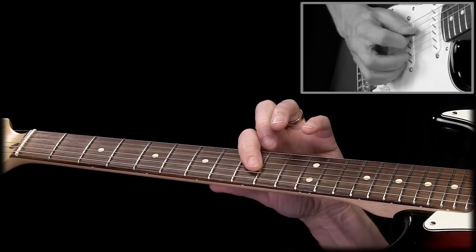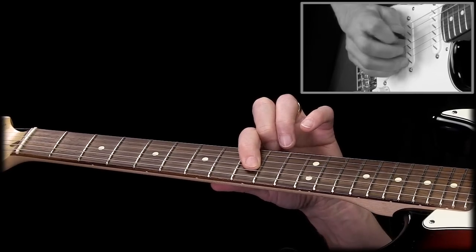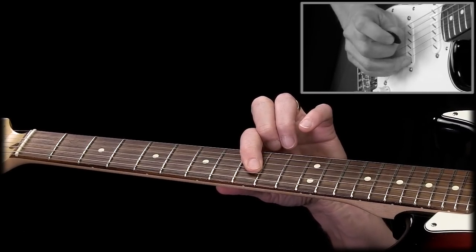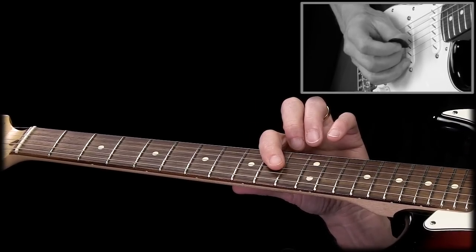And then for the seventh note — that's the one that's the odd one out. It's located here. But after I play that note, I slide up a half step, and then I play the same finger pattern as we did in the beginning.